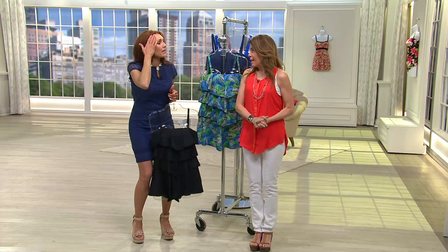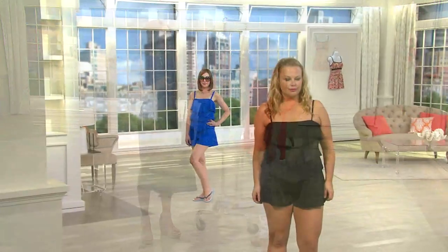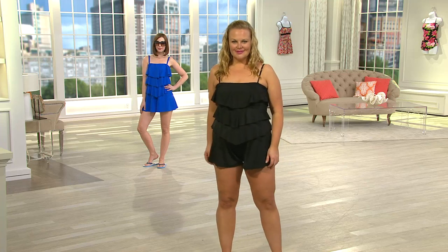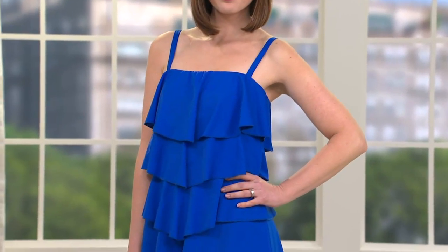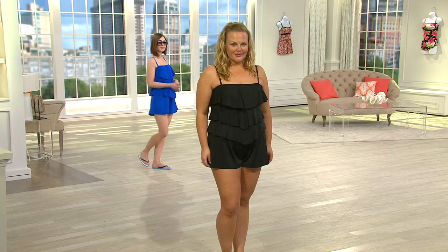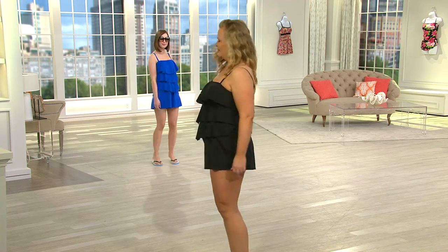Today is the first day of spring, and as a swimsuit designer I'll tell you — as women we wait and wait and come July they're sold out. This is a great way to get the perfect suit now. Try it on in the comfort and privacy of your own home. Jackie, who normally wears a QVC large, is wearing the 14; Amy is in the cobalt blue in a size 8. This suit has a lot of forgiveness as our bodies change.